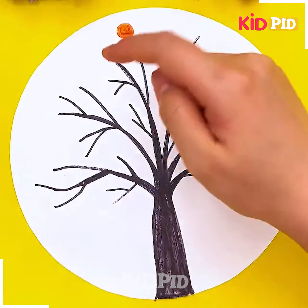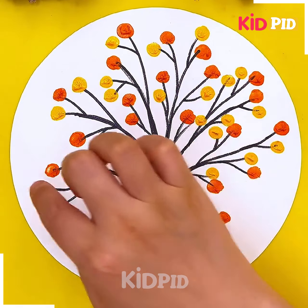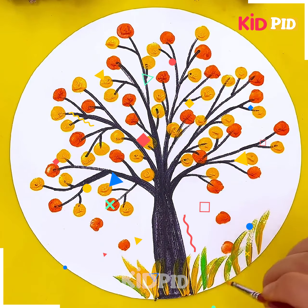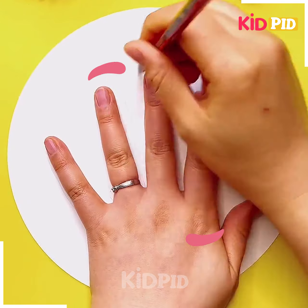First you need to trace down the trunk like we have done. After that, with the help of our fingers we are making some of the tree branches so beautifully. We are making use of the mustard and the orange color. In the background we are adding some of the grass with the help of our hands.